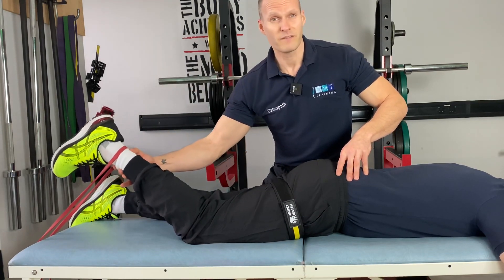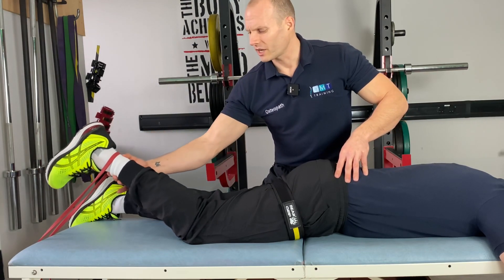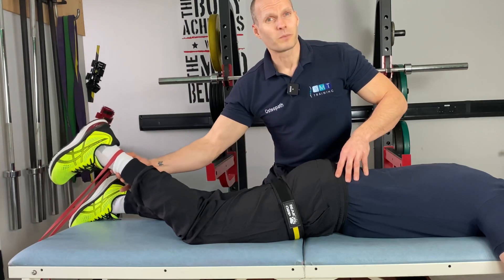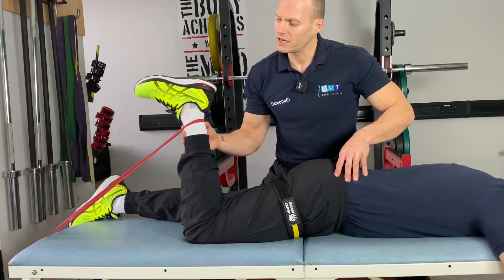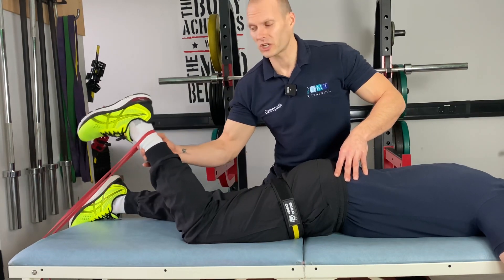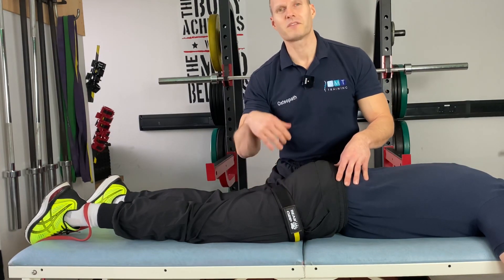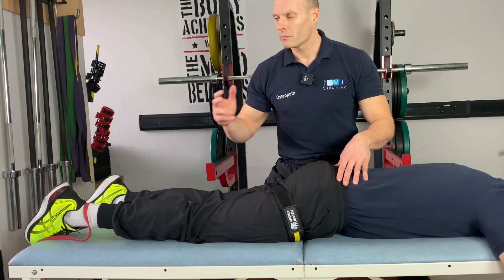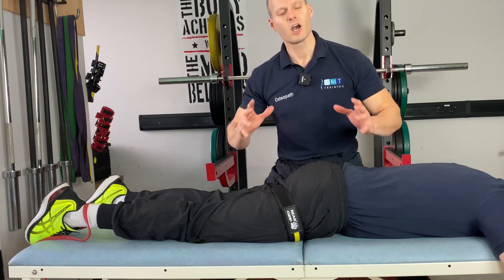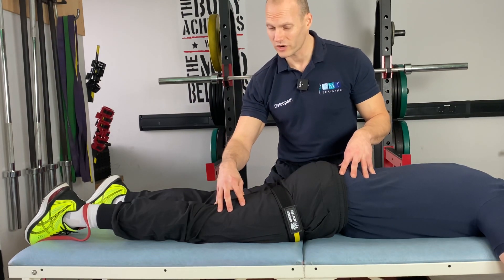We can go through our protocols — either 30, 15, 15, 15 — or be guided by the patient and go through sets of 10 to 20, seeing how they get on. Remember to give the patient a 30 to 60 second break between each set. At the end of the session, take the occlusion off the limb and give the patient two to three minutes of rest before moving on to your next rehab exercise.